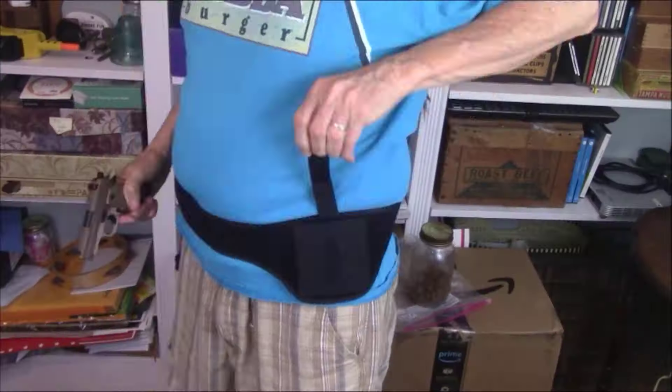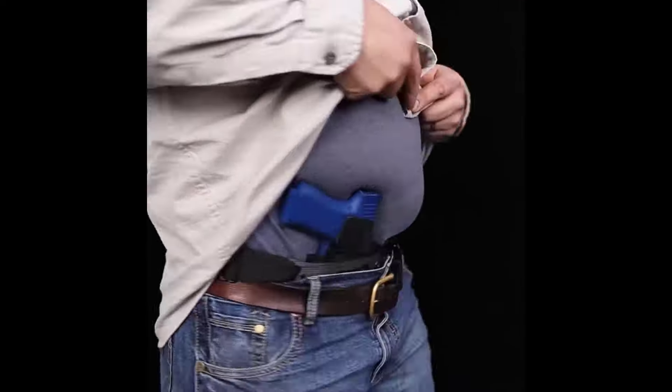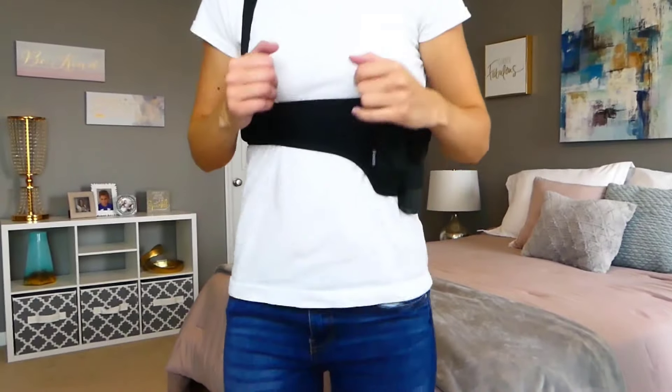This could potentially help your body heal itself, providing rapid relief from back pain, sciatica, and hip discomfort. This holster is designed for all gun types including long or short barrels and holds your firearm safely, comfortably, and securely against you.